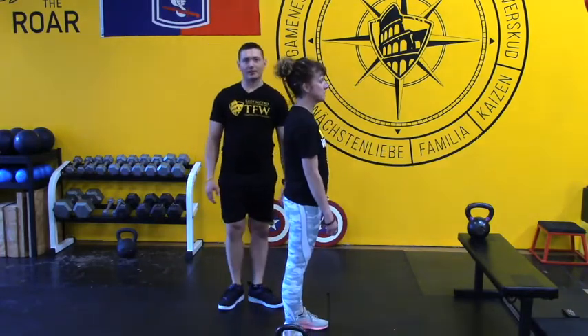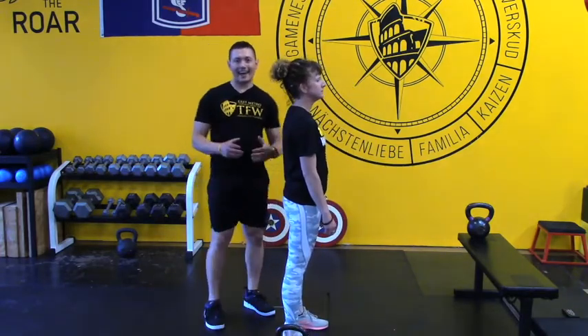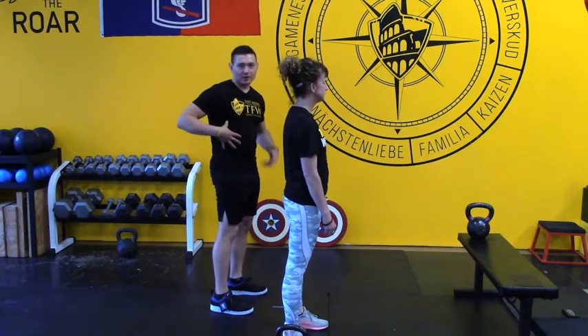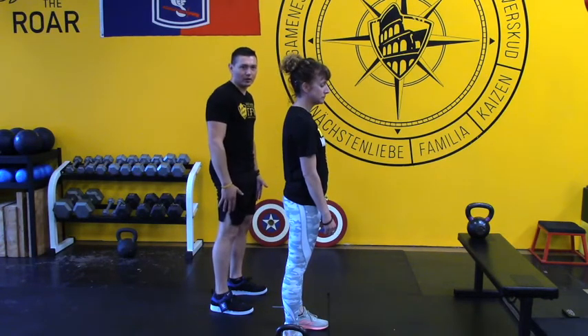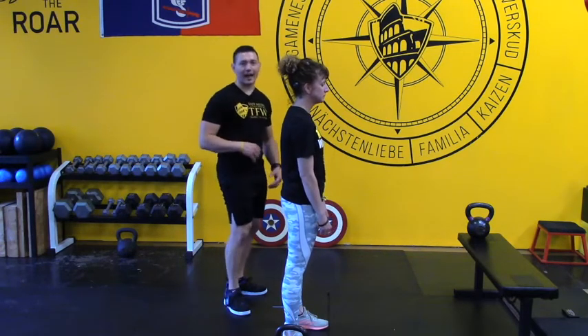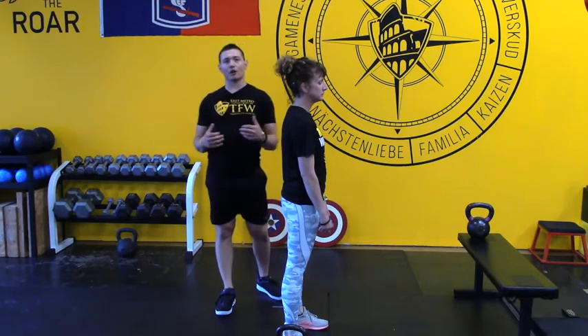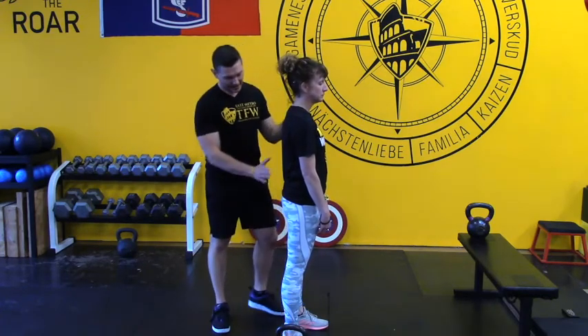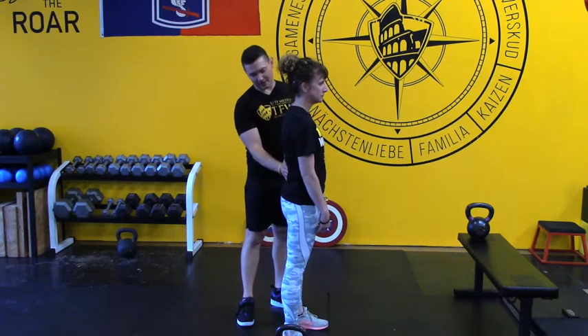The pillar position — you can't have a hip hinge, you can't bend over at the hip if you don't have a good pillar or core, because you're going to arch your back or round your back without a good, solid, strong core position. So Bootsy's standing right here and she's got a gentle arch in her back.